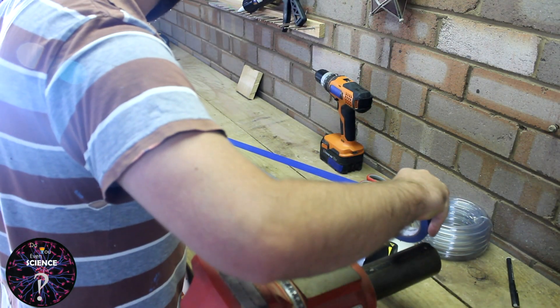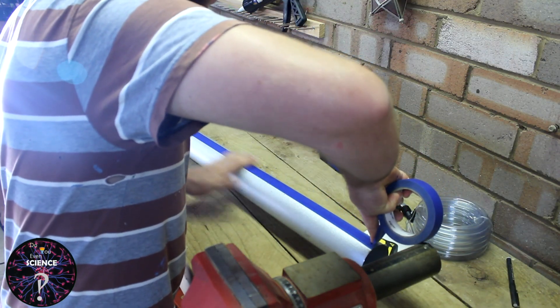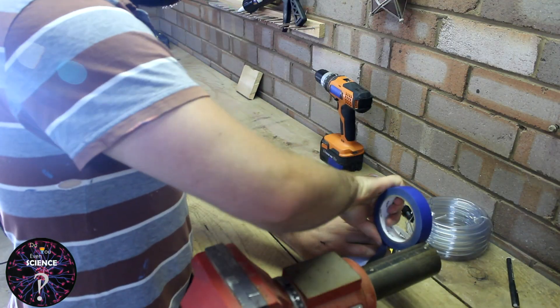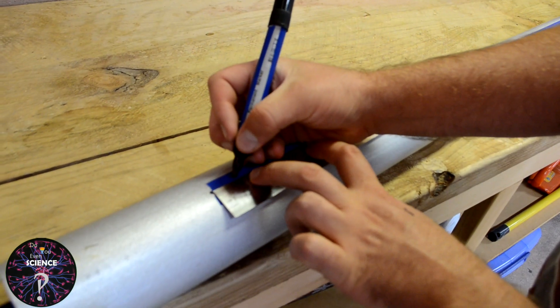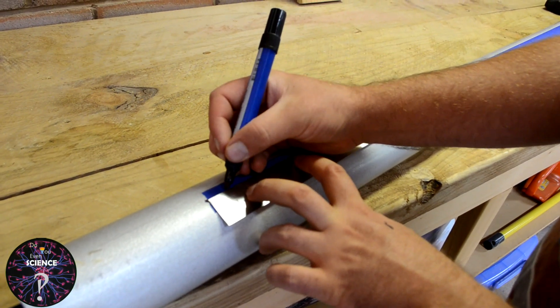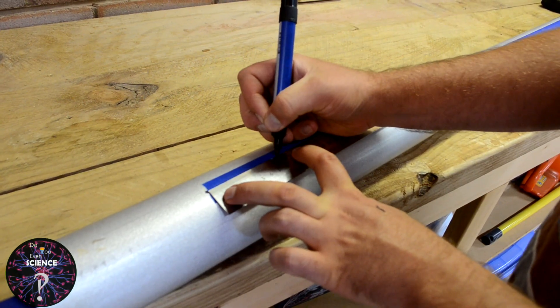To start off, use some blue painter's tape to run along the length of the pipe. This allows us to make some marks for every hole that we need to drill later on. Measuring in 15cm from one end, make a mark every 20mm along the length of the pipe until you reach roughly 15cm from the other end.